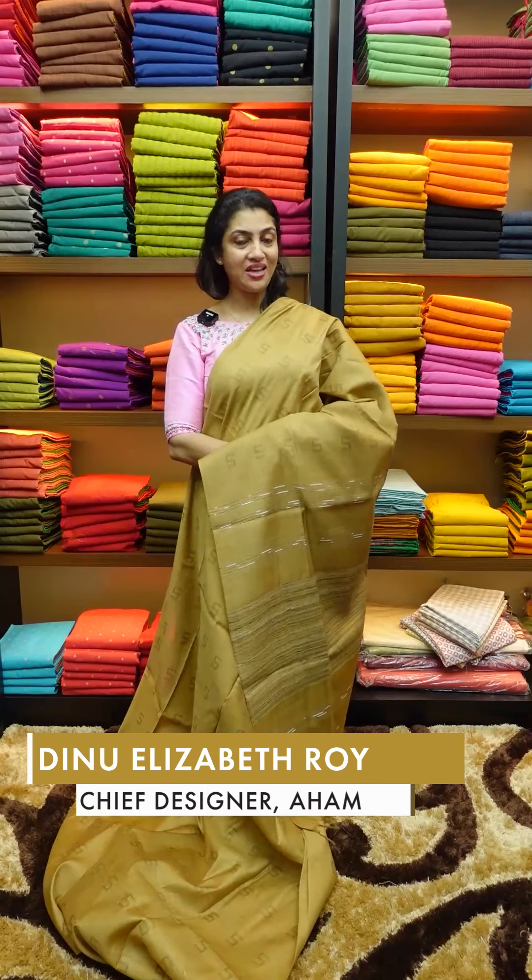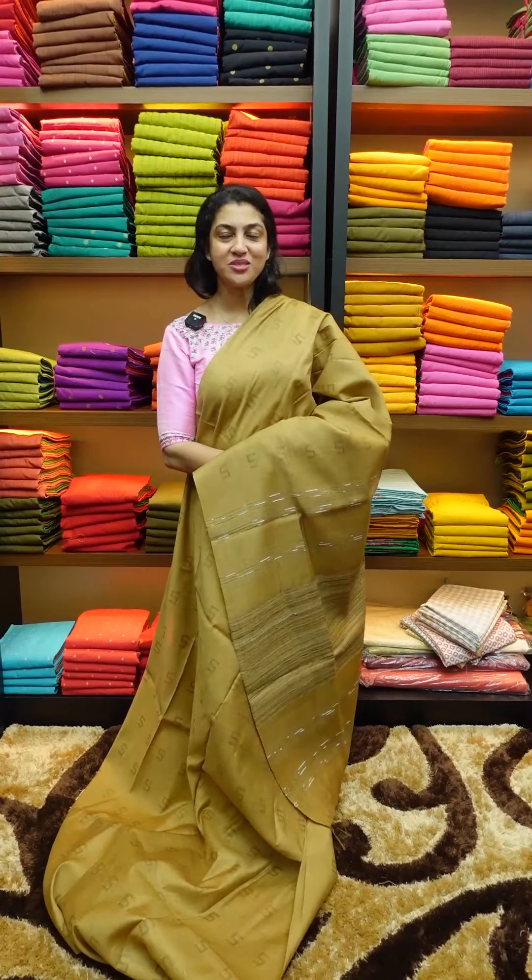This is a sarees collection. All of these collections are available on our website.